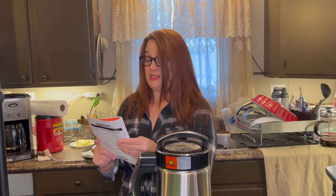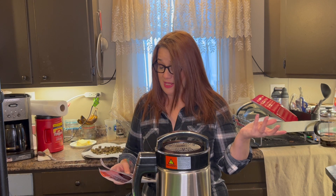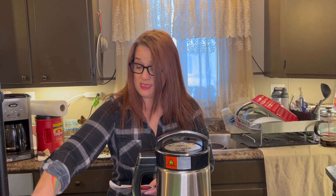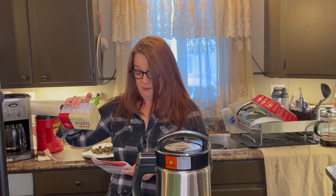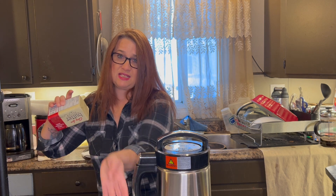Place the ingredients into your Magical Butter machine. So two to five cups — this is two cups, so one pound of butter. We'll do 14 grams.